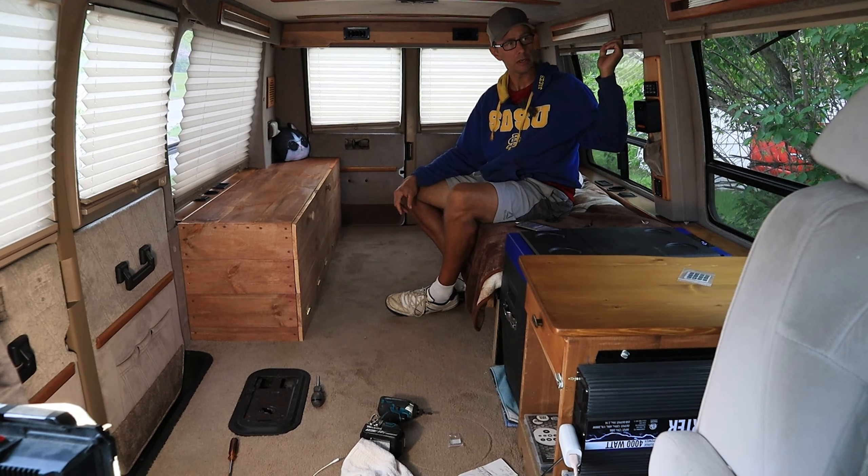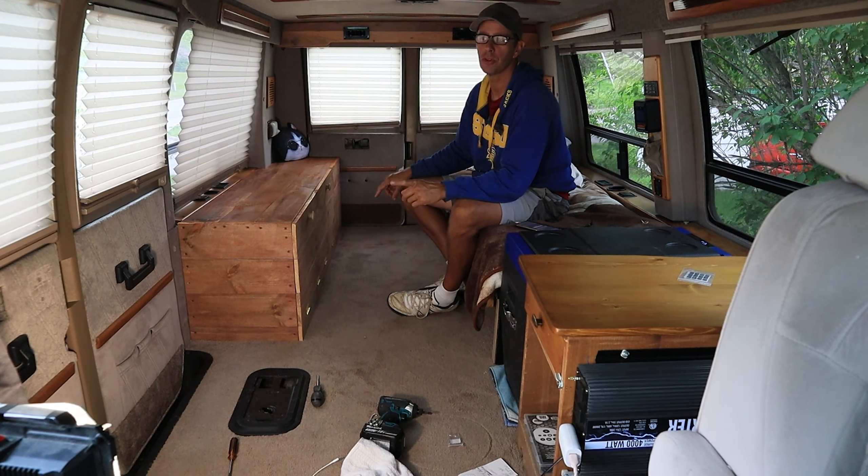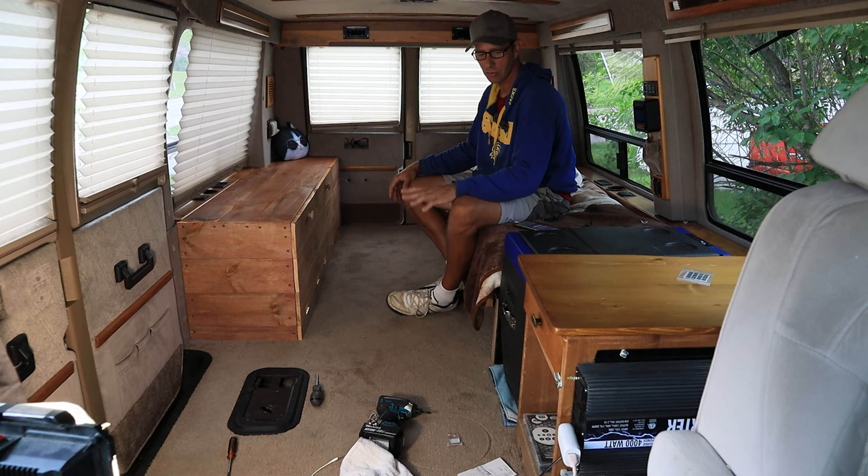Possibly some LED strips that I can tuck underneath here — I think that would look really nice. I definitely still need to do something with the windows because I can't black anything out. And also I've got a lot of room up there.